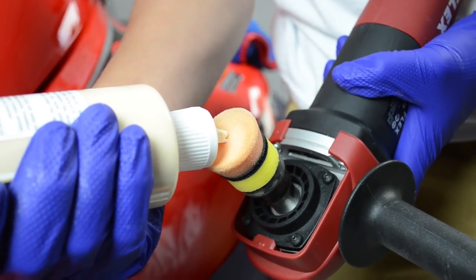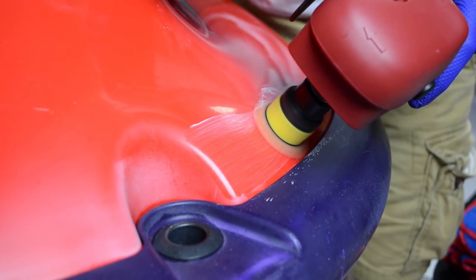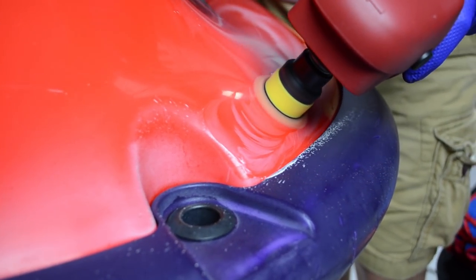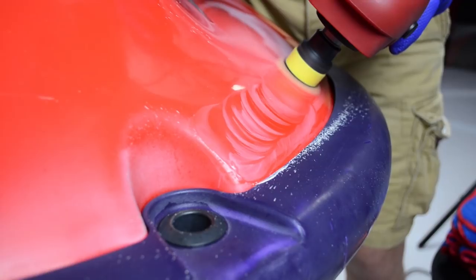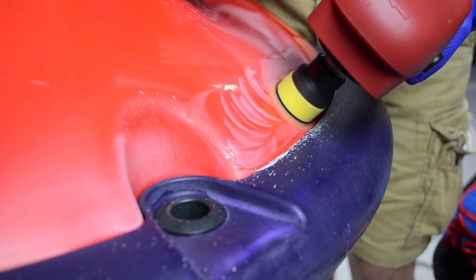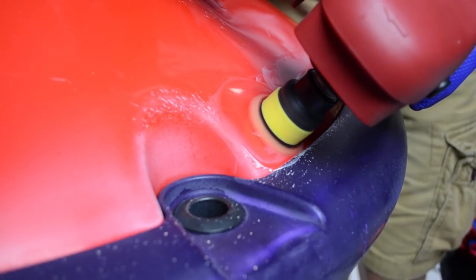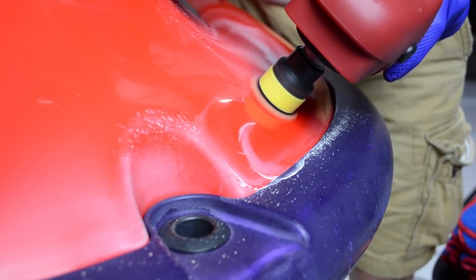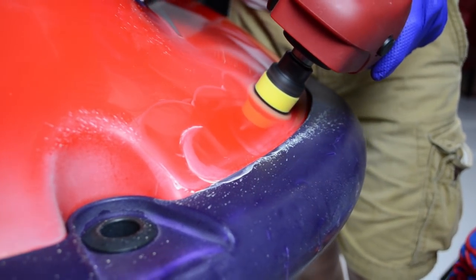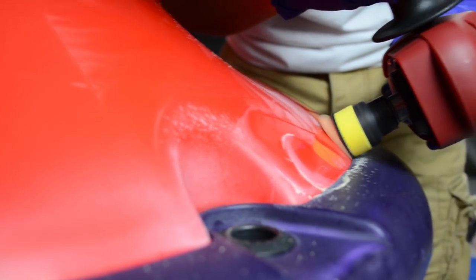First we will start off by using the one inch backing plate with our one inch orange Lake Country Compounding Pad. We'll be using this with our Diamond Cut Ultra Compound. Diamond Cut Ultra is a micro diminishing compound, making it perfect to use to remove oxidation with our rotary polisher. The Flex PE8 has multiple options for your backing plate, making it the ideal polisher to use when doing things such as this wave runner. We are first using the one inch pad to get all the hard to reach areas and rounded edges, then we will go back using our three inch backing plate with our three inch buffing pad and finish the rest.